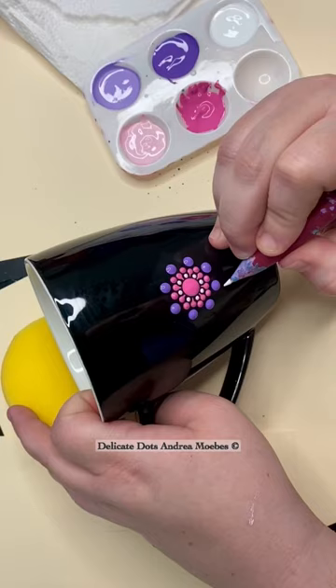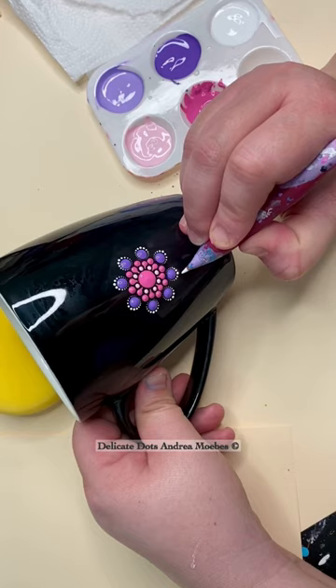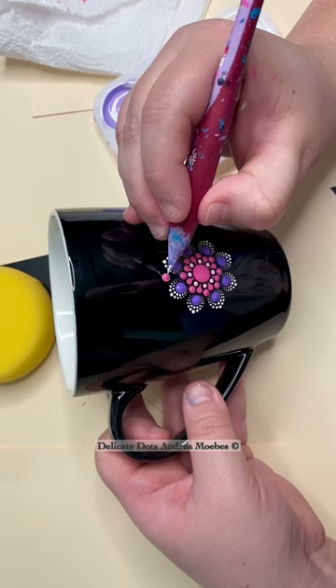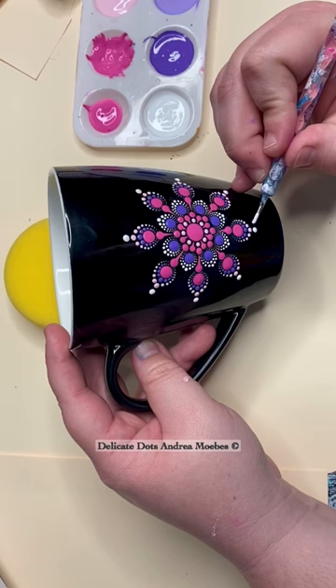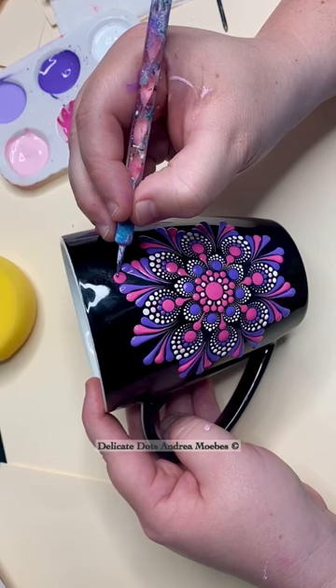That's what every artist who sells their work wants — to create that kind of audience. But I also have those who do want to learn how to paint these. So I am kind of doing two parts with one stone here, because whatever pieces I am painting that I'm making into a tutorial are for sale. So it ends up being like a project for both audiences. And here's my latest tutorial.